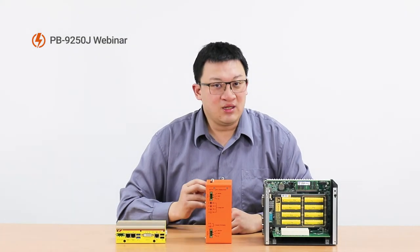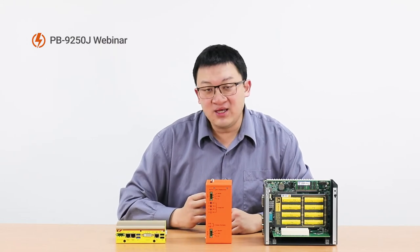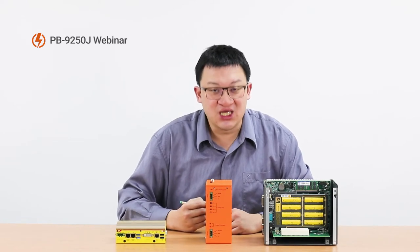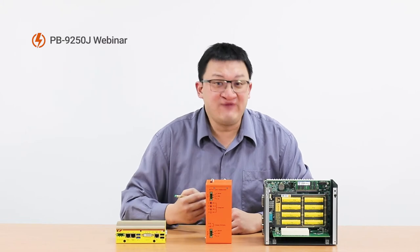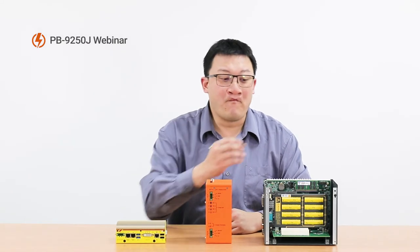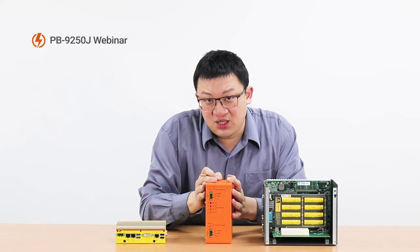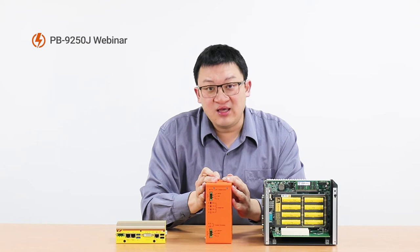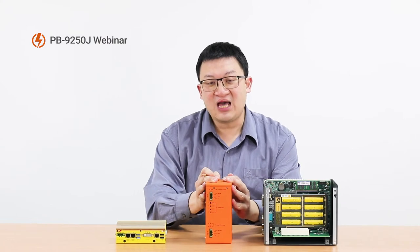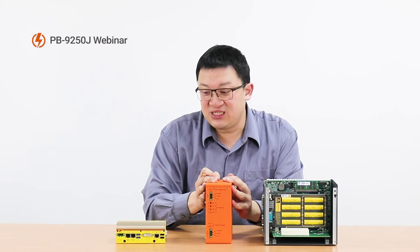After we launched the PB2500J, many customers asked whether they could install it into other devices — another manufacturer's box PC. Unfortunately, no. However, we heard your feedback and voice, so now we decided to pull this technology out of the box and make it a standalone solution. And not only that, we made it stronger and bigger — bigger meaning more power capacity. Now, this standalone power backup module can connect to any box PC like this one.